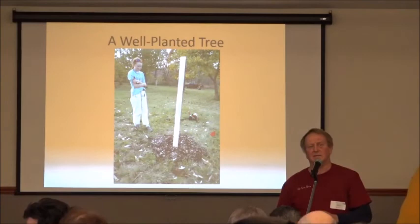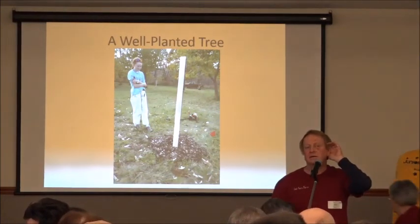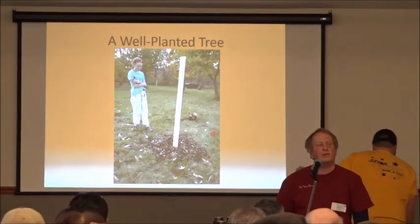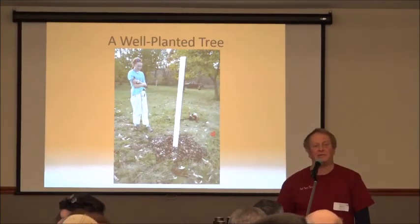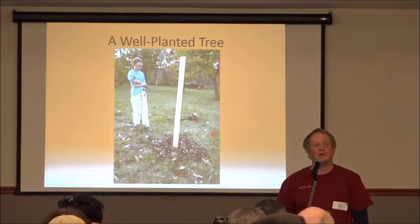Chestnut trees don't mind having walnut trees nearby — the juglone hormone has no effect on chestnuts. However, you really don't want to grow two kinds of nuts together because when they fall, you have to separate them, and a chestnut customer won't be happy finding walnuts in their bag.